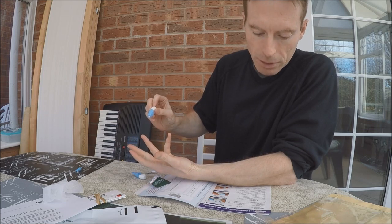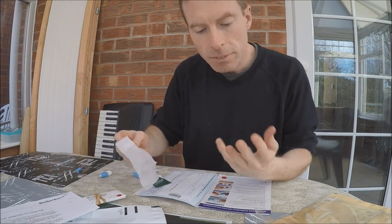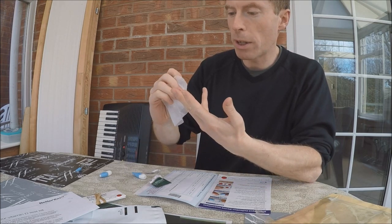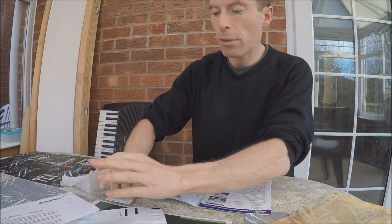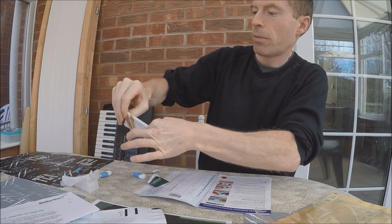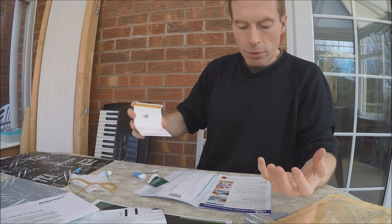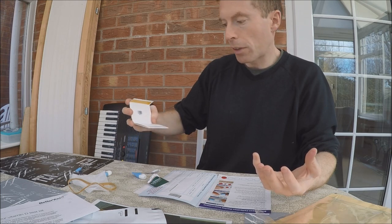Ouch. Wipe away the first drop of blood — blood is starting to come out, so wipe it away. Then gently squeeze the finger and allow up to four large drops of blood, at least as big as the size guide, to fall onto the card.